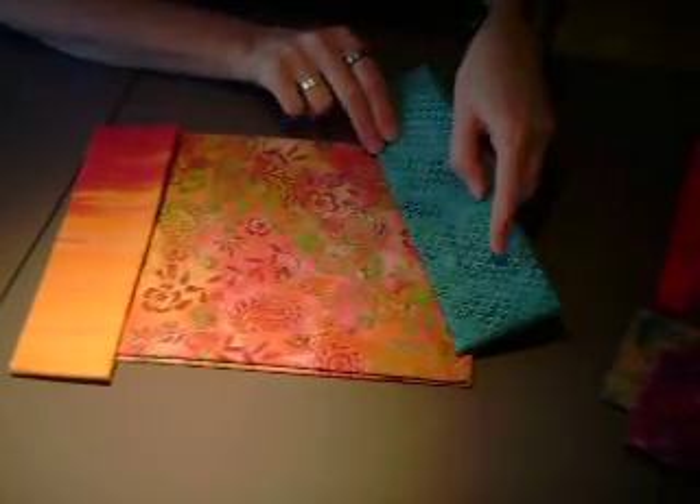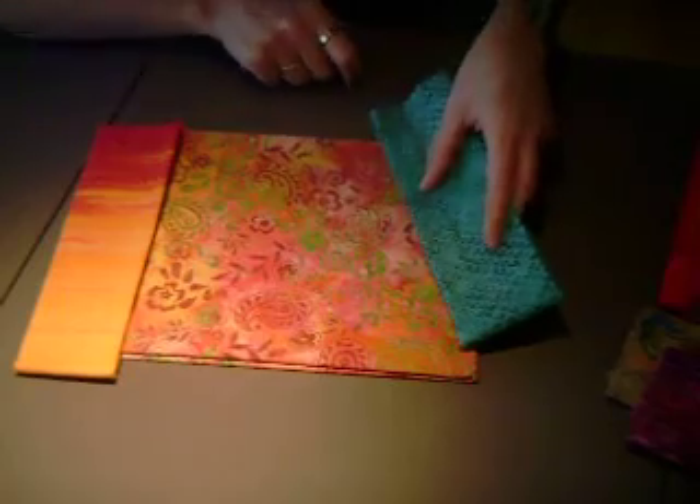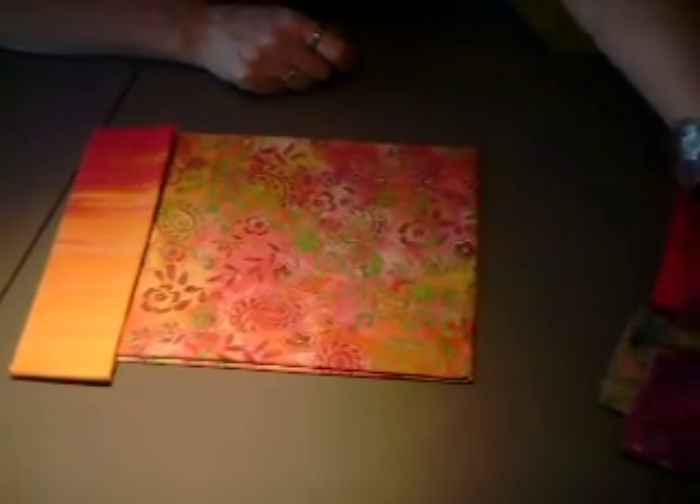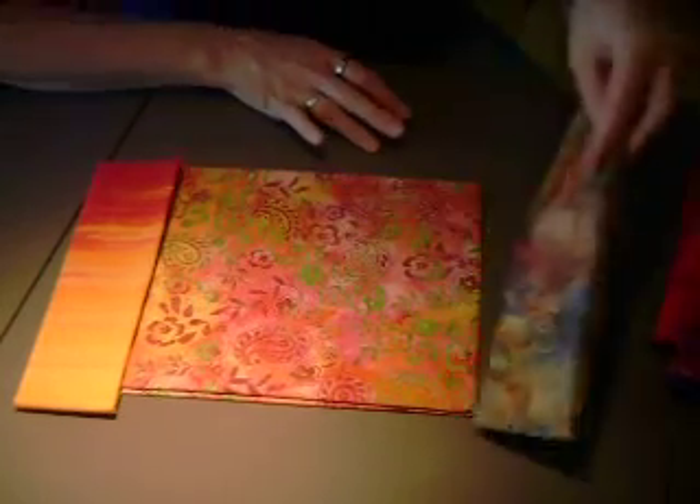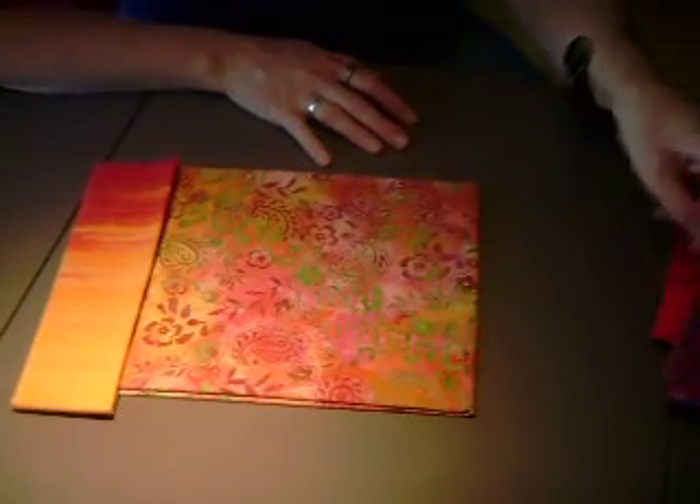This one is just too blue — it doesn't really pull the nice greens in. Something like that's too gray; it's not bright enough to go in with those.